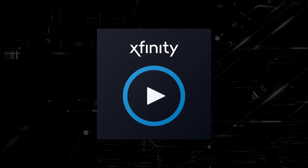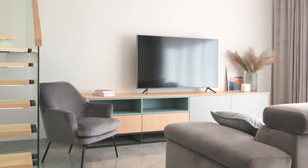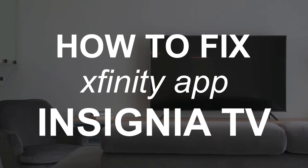Nothing can be more frustrating when you sit down to watch one of your favorite programs on your Xfinity Stream app and you run into issues streaming it. In today's tech video, I'm going to show you how to fix the Xfinity Stream app if it isn't working on your Insignia Smart TV.